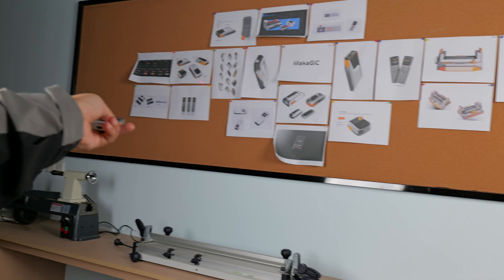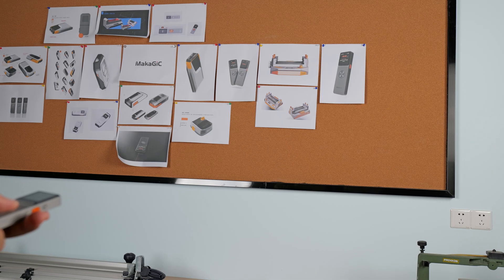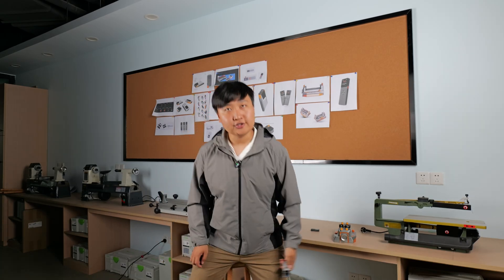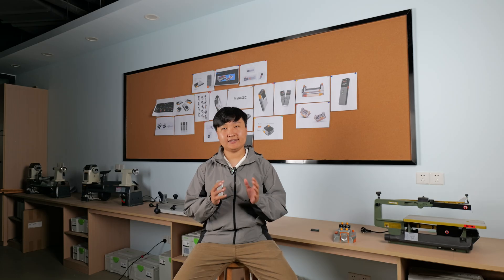The first step: aim to the first point. The second step: aim to the second point, and everything will be done. In addition to measuring distance, it can also easily measure a height difference.